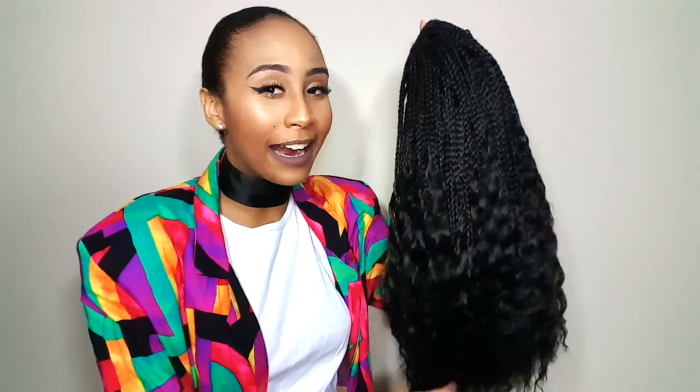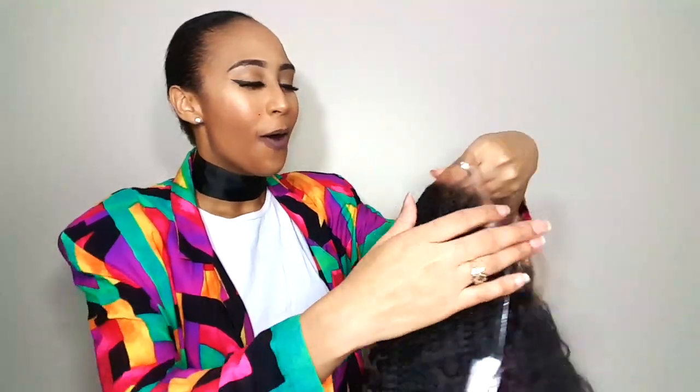We're going to do an unboxing, and I'm also going to help you guys on how to make it realistic, because it is a braided wig. This took me all the way back to middle school days when I saw this, because they're micro braids with the crinkles at the end.